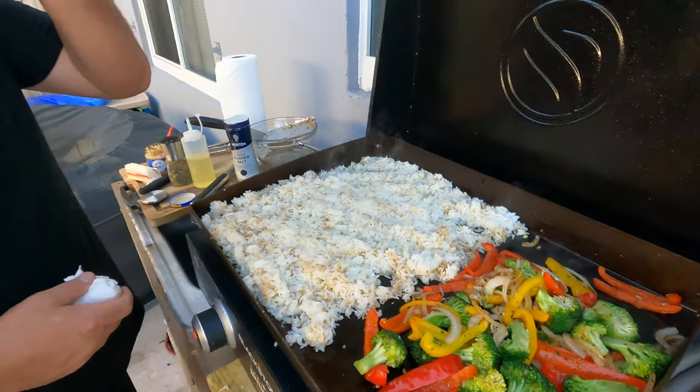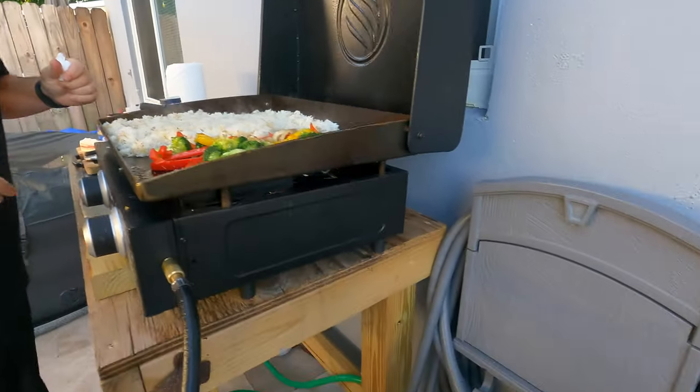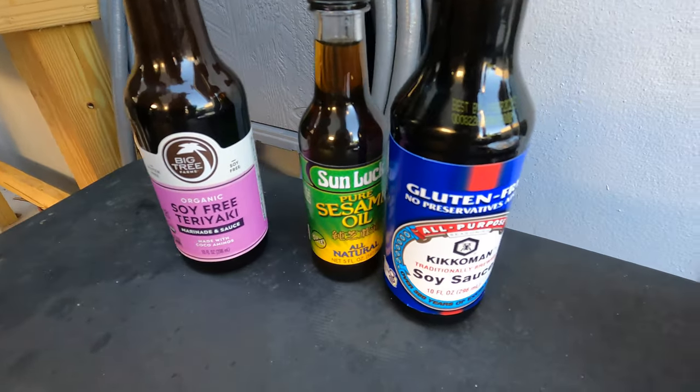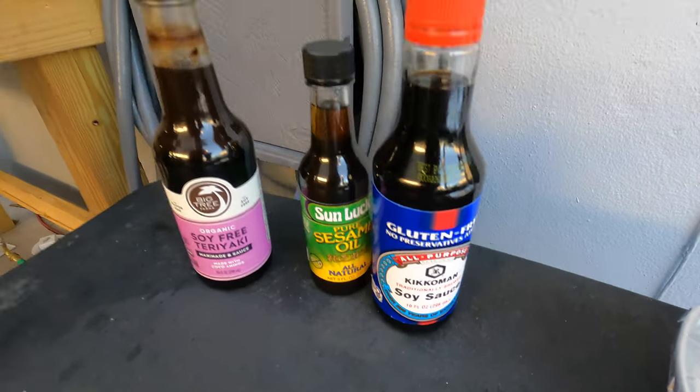So we got some steak, we got shrimp, we got different soy sauces — all gluten free for gluten free friends. This is going to go on the veggies; I don't need to put that on the rice. I'm going to put a little bit of sesame oil and then the soy sauce on everything.